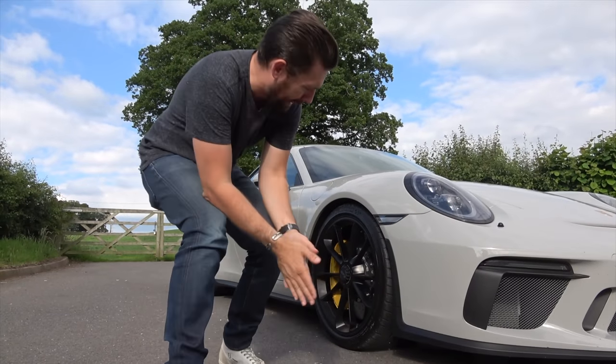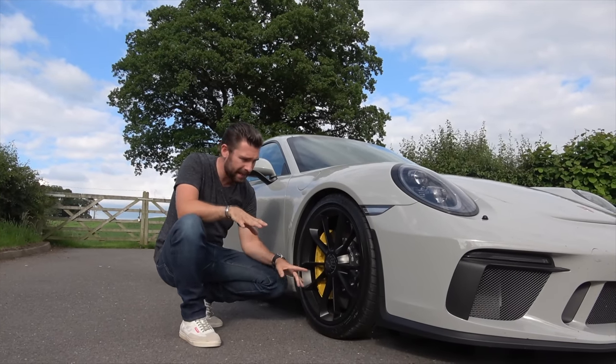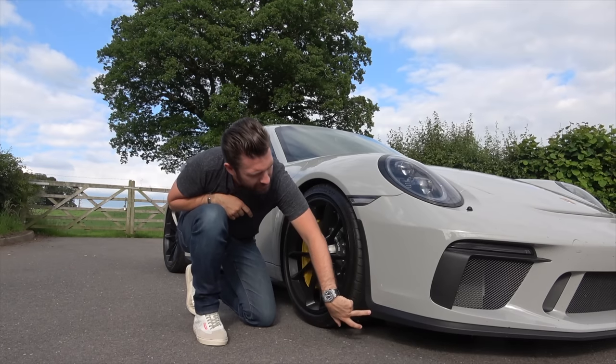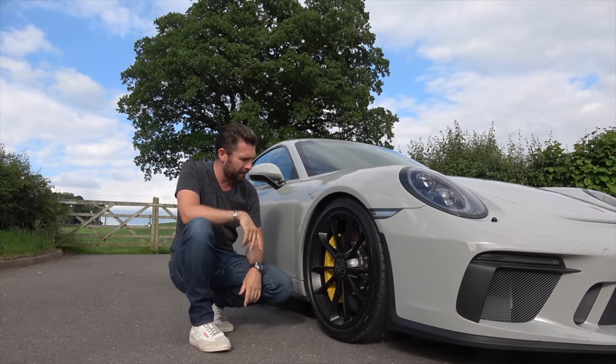Sticking with the theme of the black pack, the 20-inch wheels are painted entirely black, which ties all of this contrasting stuff together. There is somebody that does carbon on the splitter and these air intakes, which would also tie in nicely - we'll speak about that in a minute.